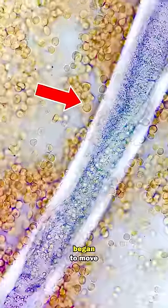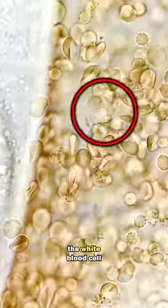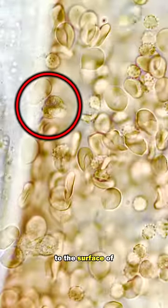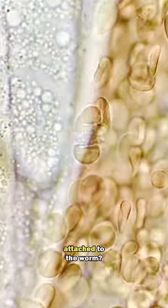A single white blood cell began to move towards the worm. The white blood cell circled here is moving towards the worm. It then attaches to the surface of the worm. Watch this again. Can you see the white blood cell attached to the worm?